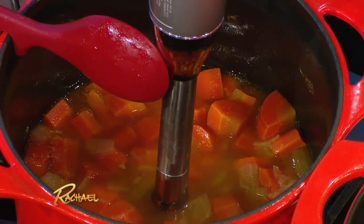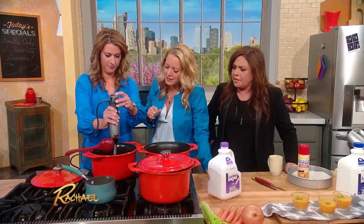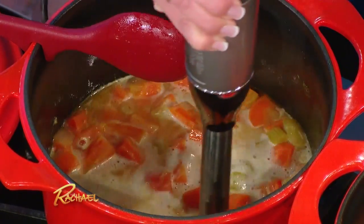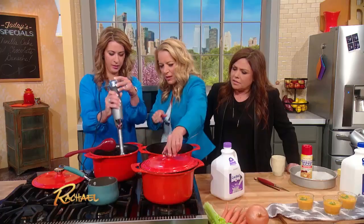So you don't have to take it all the way over to the food processor, transfer it in, and then transfer it back. We can just blend right here and move on.